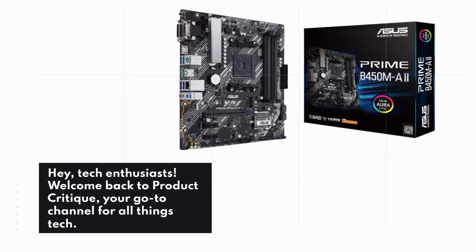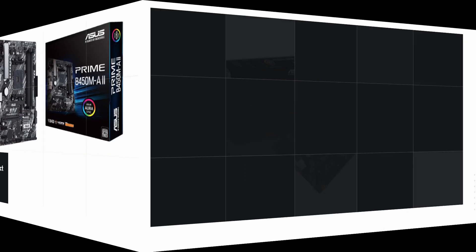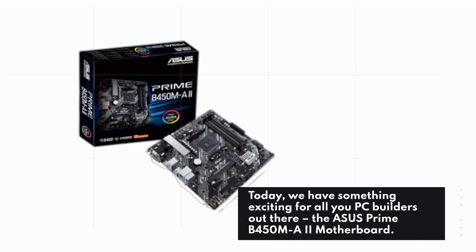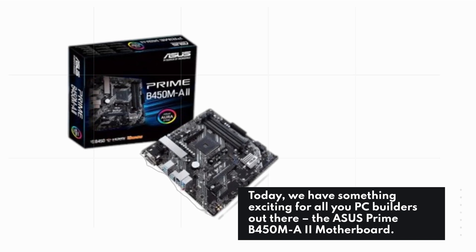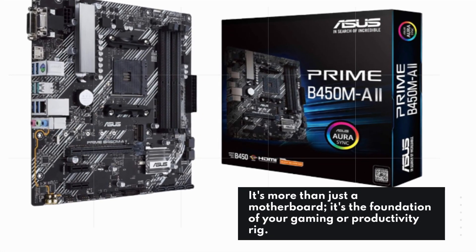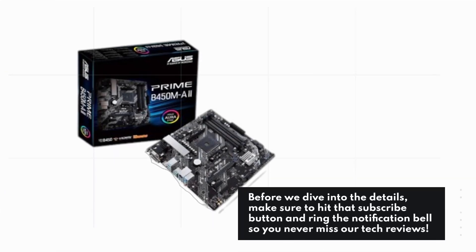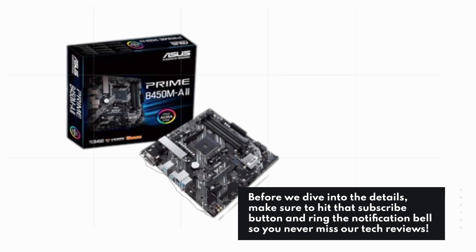Hey, tech enthusiasts! Welcome back to Product Critique, your go-to channel for all things tech. Today, we have something exciting for all you PC builders out there — the ASUS Prime B450MA2 motherboard. It's more than just a motherboard; it's the foundation of your gaming or productivity rig. Before we dive into the details, make sure to hit that subscribe button and ring the notification bell so you never miss our tech reviews.